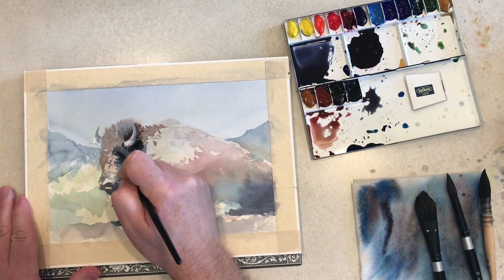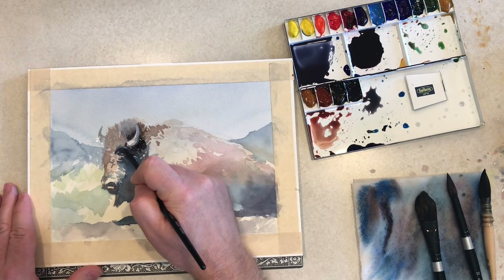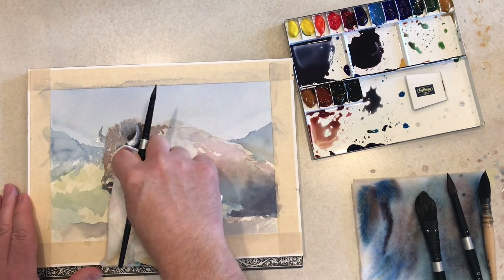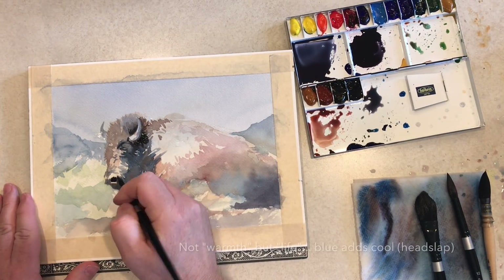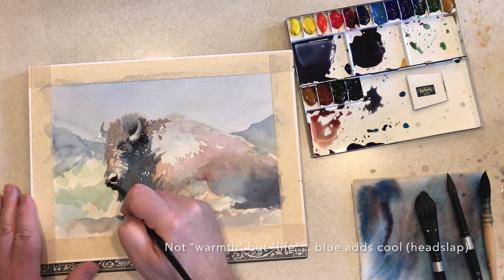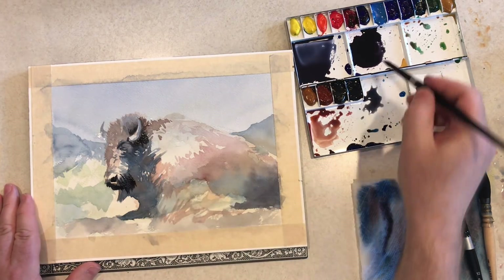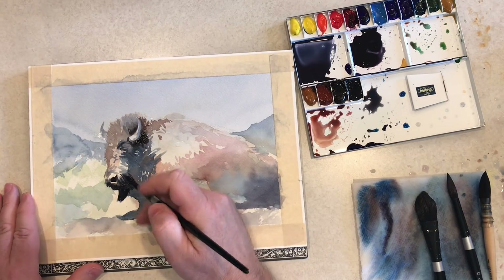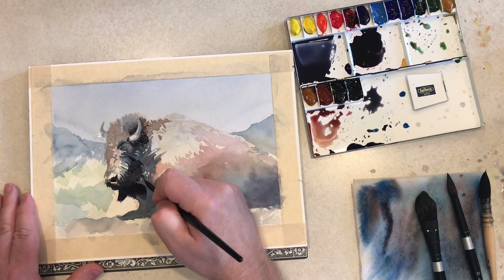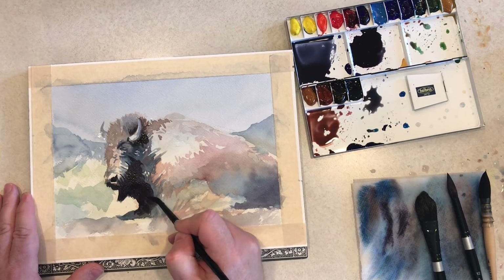Now I'm going in and putting in some even darker values. This is with Payne's gray — I think I may have mixed a slight bit of blue into it to give it a little more warmth. I'm hitting some darks around the nostril and the muzzle area of the bison, and always being mindful of that fur texture. I'm making sure there are no flat edges — everything kind of has that fur texture as part of the shape.